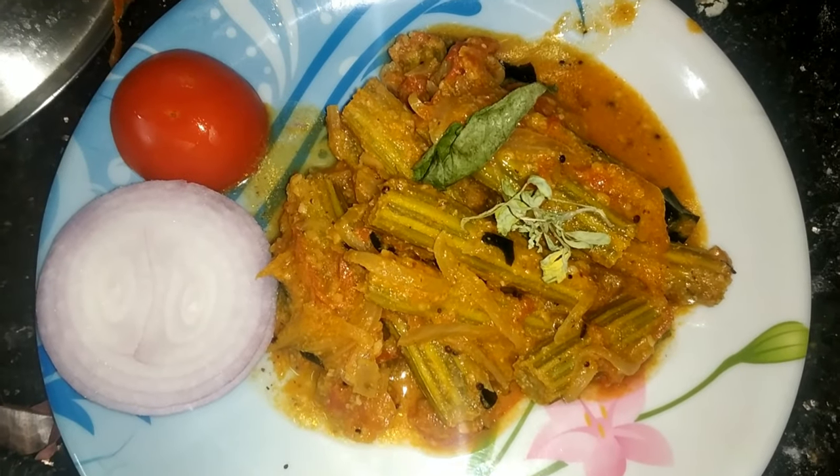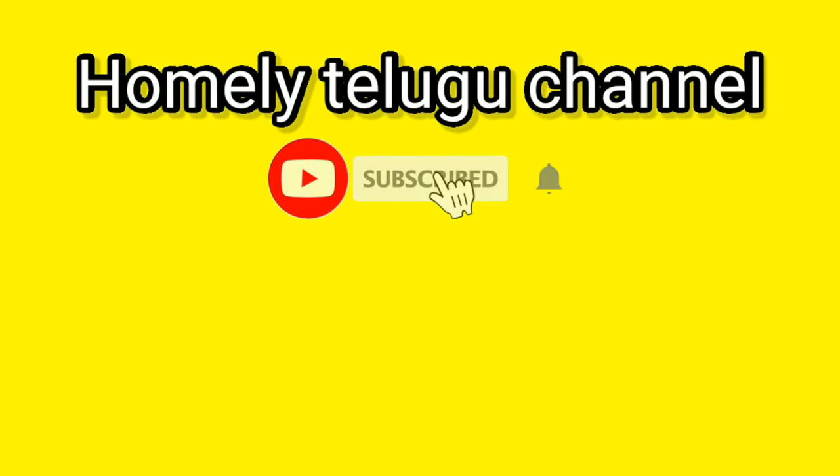Friends, did you enjoy the video? Please like, share, and comment. Don't forget to subscribe. Thanks for watching. Have a nice day.